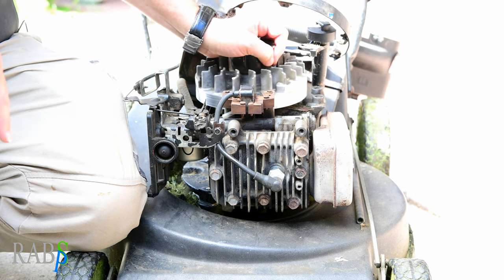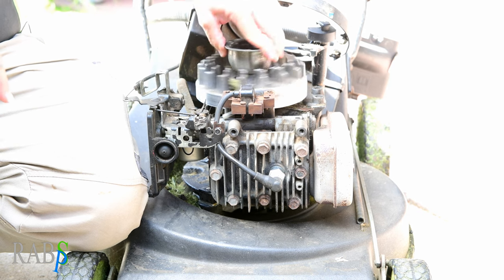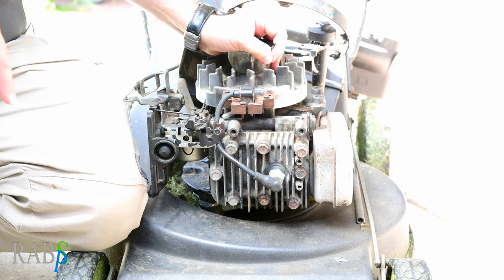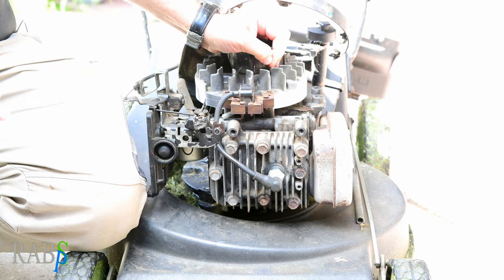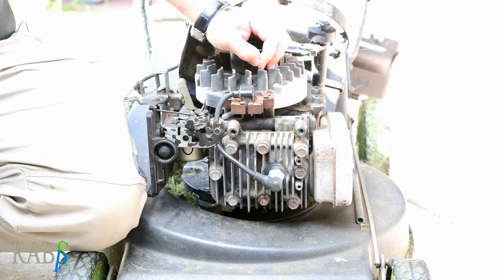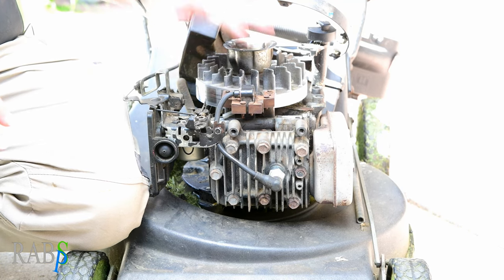This particular motor has excellent compression — every sort of second stroke you can really feel the compression. So I don't think it's compression; we can eliminate that for now.